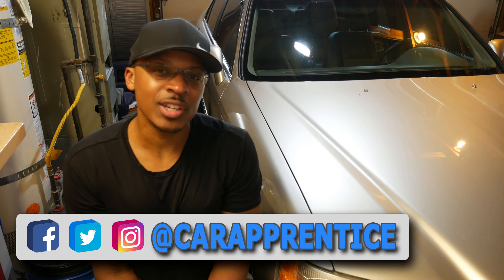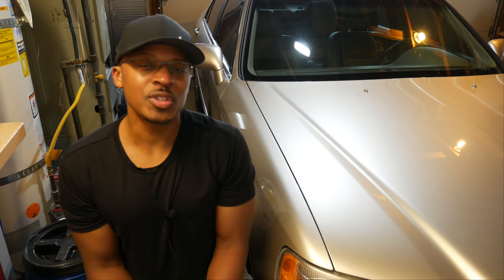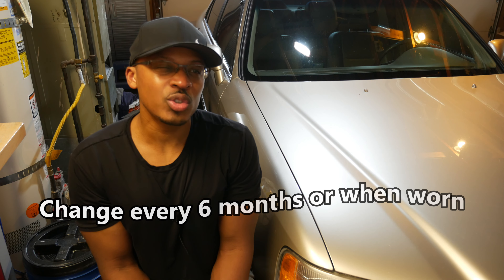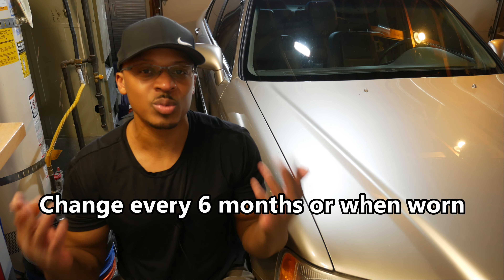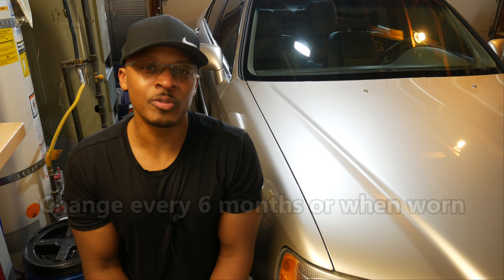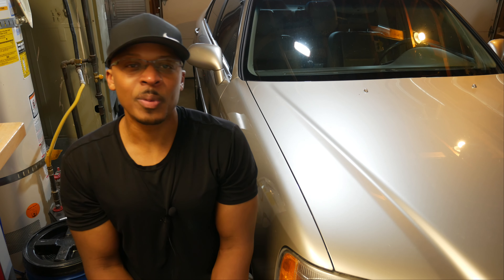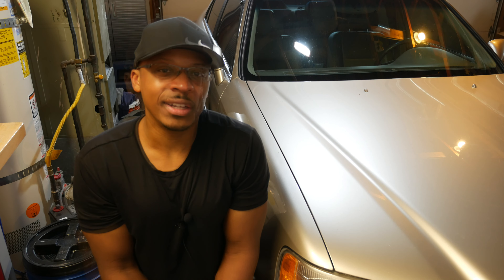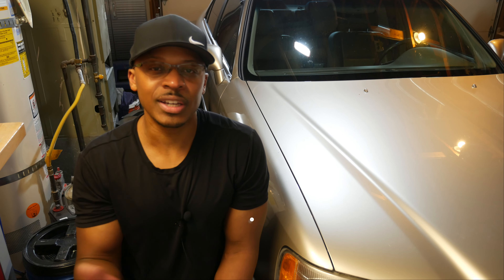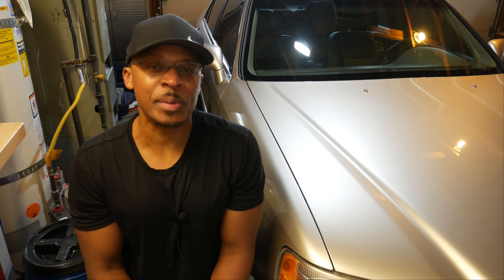I got a question in the comments section about changing the wiper blades on the Acura RL, so I thought I'd walk through that procedure. I usually change the wiper blades about every six months because I live in the Pacific Northwest where it rains a lot. We get quite a few days of rain every year, so it's very important in this area to change the wiper blades more frequently, whereas in other parts of the country you may not have to. Usually if you notice any streaking on the windshield or if the wipers are kind of shuttering across the windshield, then it's probably a good time to replace the wiper blades.